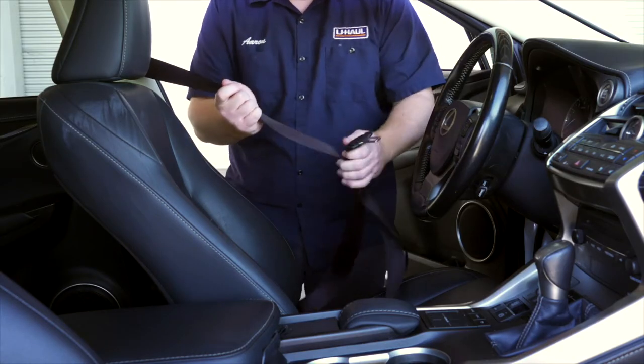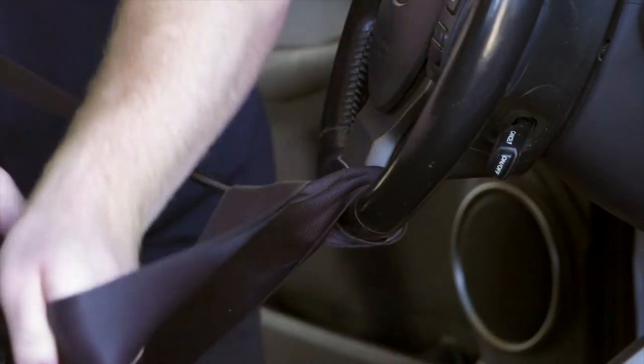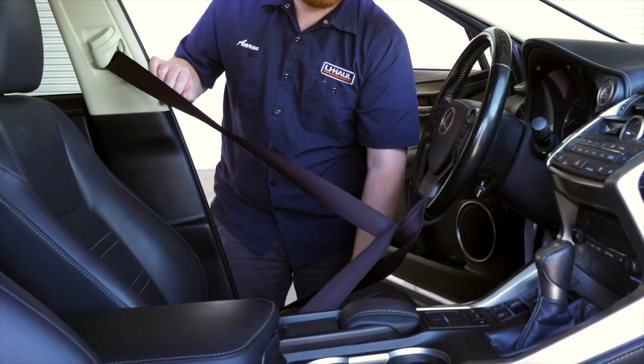Once loaded, the towed vehicle needs to have the steering wheel locked. Loop the seat belt through the bottom center of the steering wheel and fasten it. Then move the seat back to add more tension.